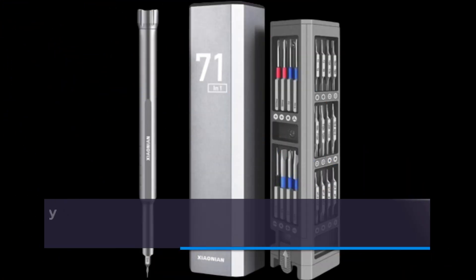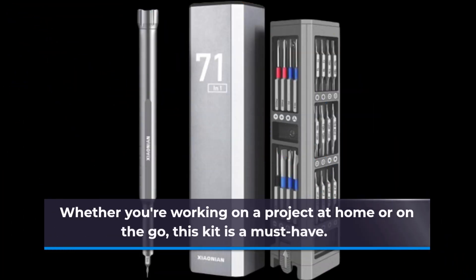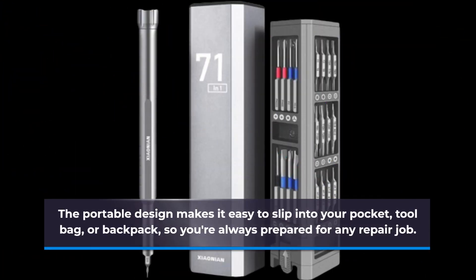The XIAONIAN Precision Screwdriver Kit is not only practical, but it's also easy to carry. Whether you're working on a project at home or on the go, this kit is a must-have. The portable design makes it easy to slip into your pocket, tool bag, or backpack, so you're always prepared for any repair job.